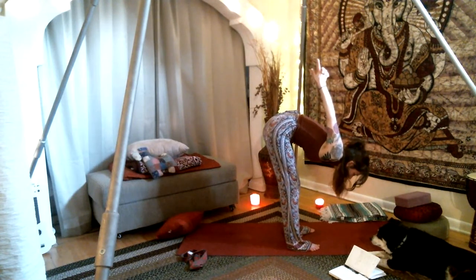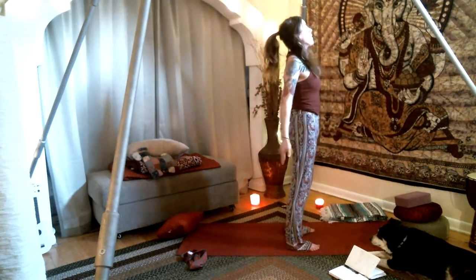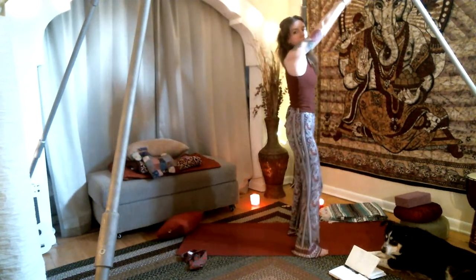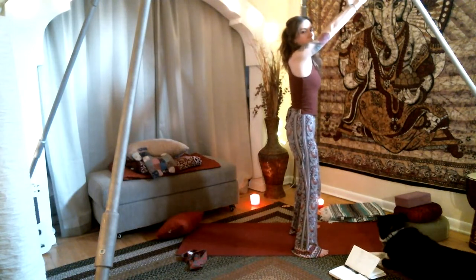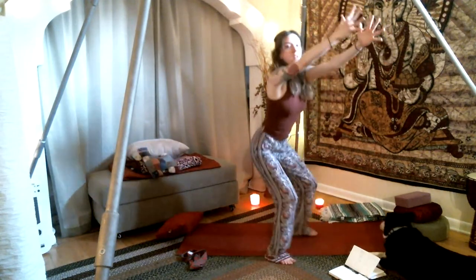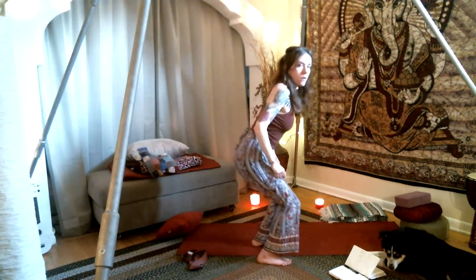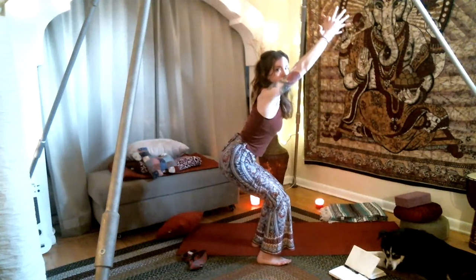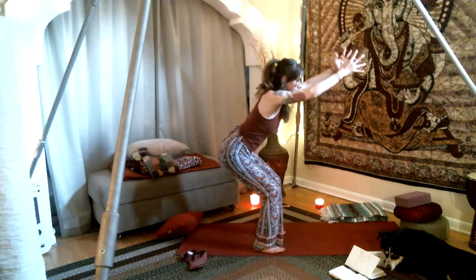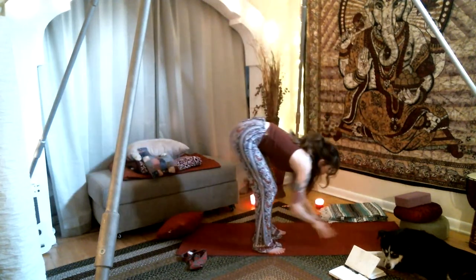Engage through the core and inhale, rise to the power of your core. Release the arms, inhale to the high mountain. Arms forward, spread the feet hip-width apart, engage the core, and take your tailbone back coming into chair pose. Make sure your knees are not over your toes — if they are, bring it back. You should be able to see the tops of your toes. Two more breaths. Inhale, rise all the way up into high mountain back bend. Exhale, release forward fold.